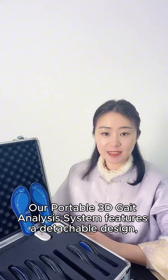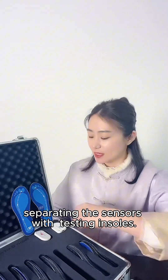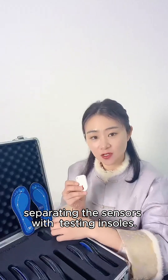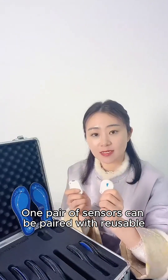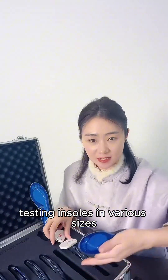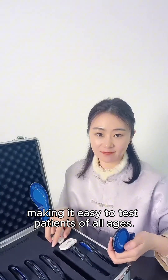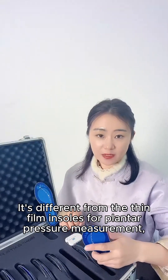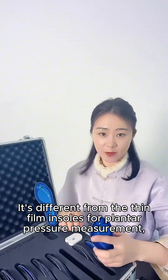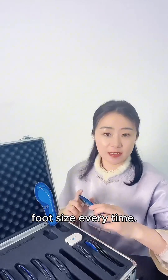Our portable 3D gait analysis system features a detachable design, separating the sensors from the testing insoles. One pair of sensors can be paired with reusable testing insoles in various sizes, making it easy to test patients of all ages. This is different from thin film insoles for plantar pressure measurement, which need to be cut according to the tester's foot size every time.